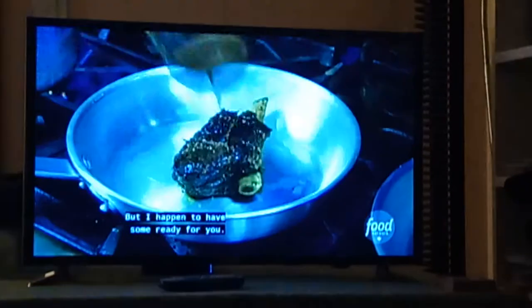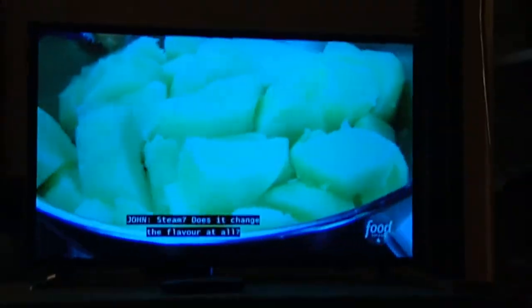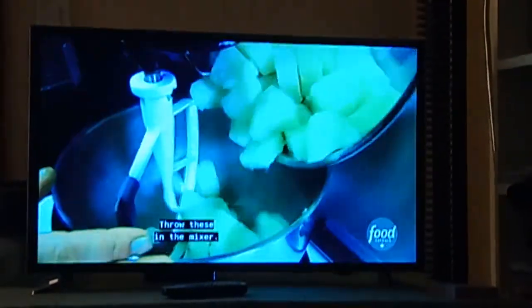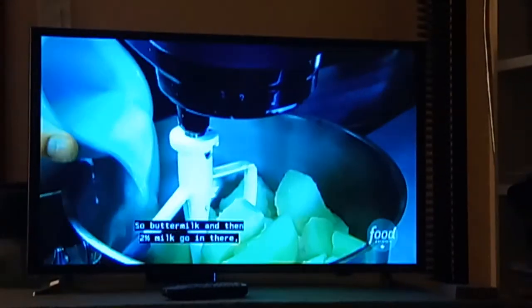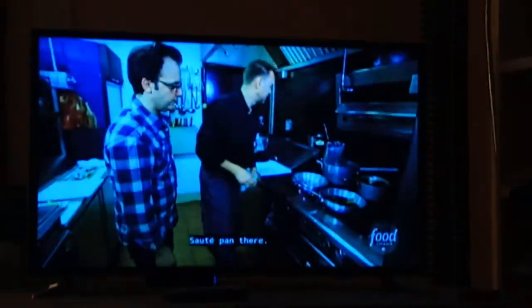I happen to have some ready for you. So I think we need to make some mashed potatoes. We steam them off. Does it change the flavor at all? I think it absolutely changes the flavor because you're not washing away all the goodness of the potato. Throw these in the mixer — buttermilk and then 2% milk go in there. Then we add our butter, salt, and pepper.